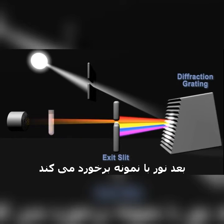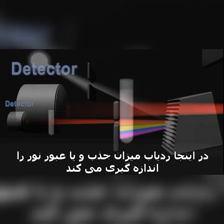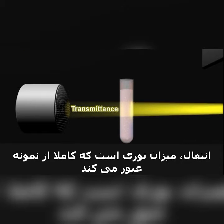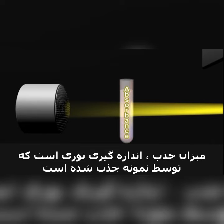Then the light interacts with the sample. The detector measures the transmittance and absorbance of the sample. Transmittance refers to the amount of light that passes completely through the sample and strikes the detector. Absorbance is a measurement of light that is absorbed by the sample.